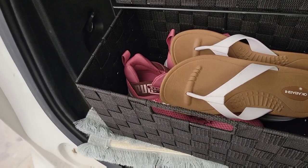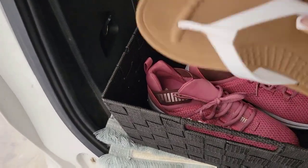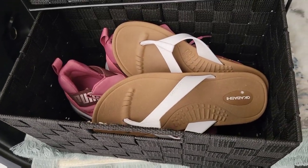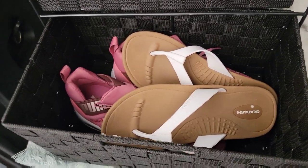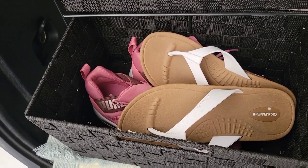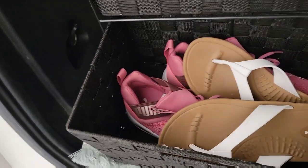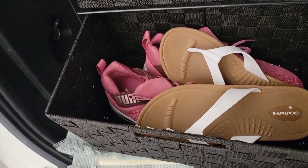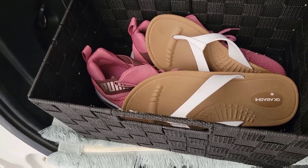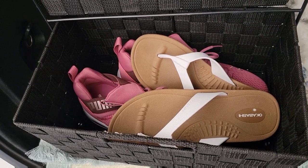My fourth drawer has shoes. Right now I have two pairs in there, but it'll hold about four pairs. I'm not wearing heels or dress shoes — I have some sandals for relaxing and some tennis shoes, about three pairs of tennis shoes. If you have more, you can also stuff them under the car seats.